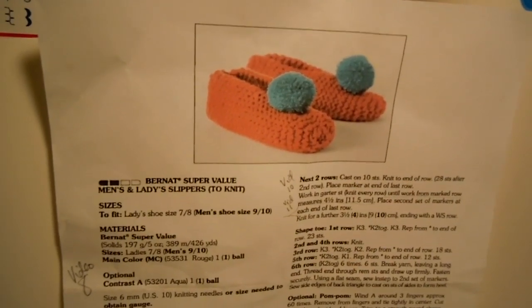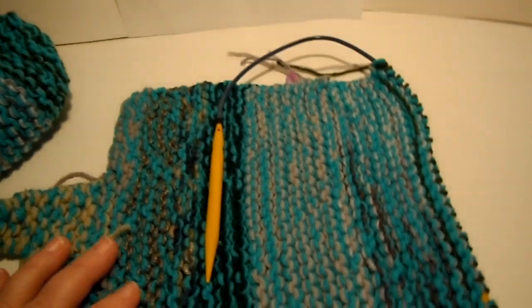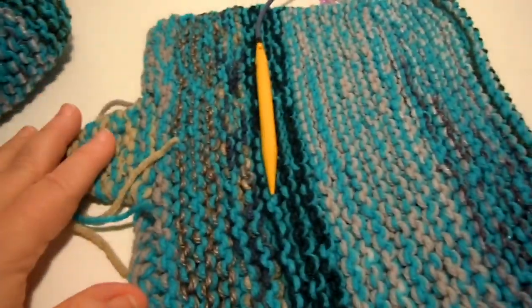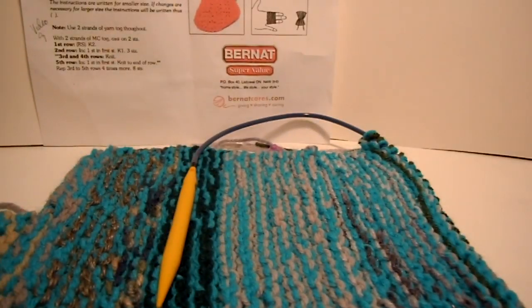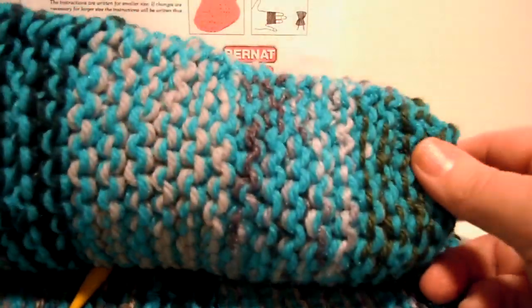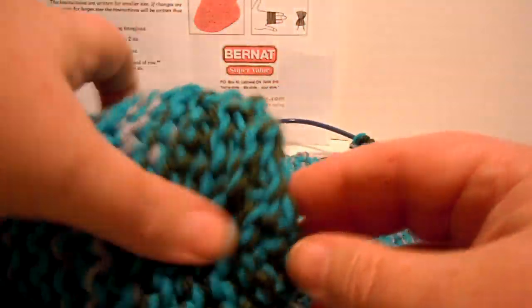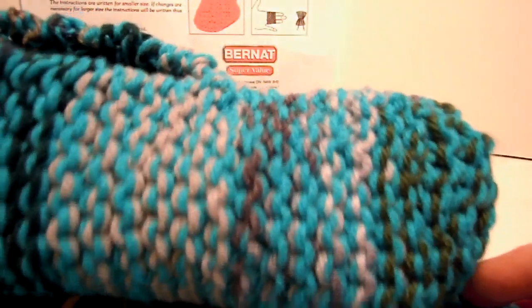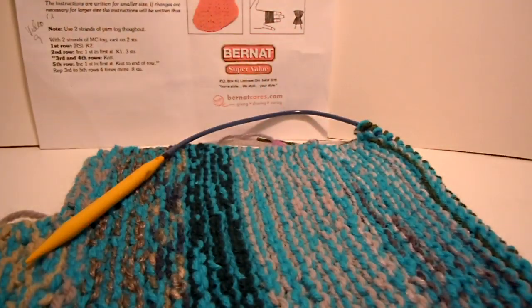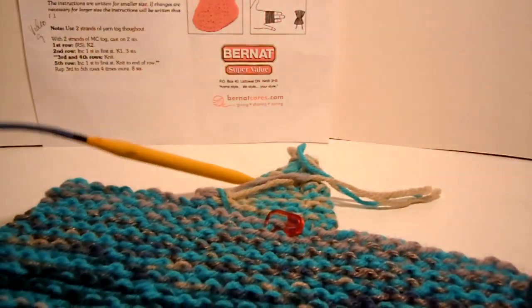This is the Bernat Super Value men's and ladies slippers to knit pattern, and we're using worsted weight yarn. I'm using blue as my main color and scraps of yarn for the second color. I've tied on each scrap as I've changed color, and when I finish I'm going to untie those knots and weave them in. Now we're ready to shape the toe, so we're going to start decreasing to end up with a smaller amount, then tie that tight and stitch across the top.